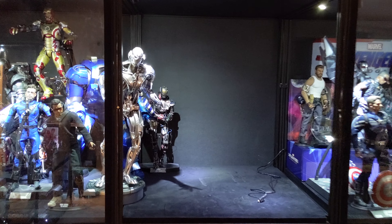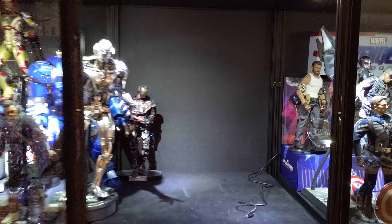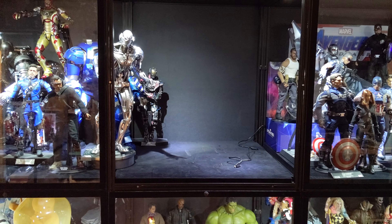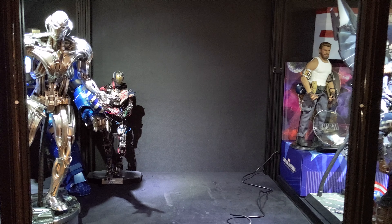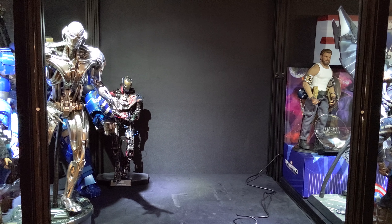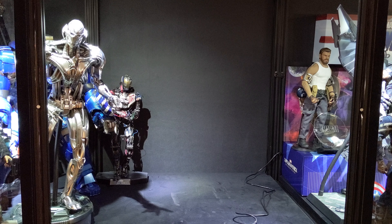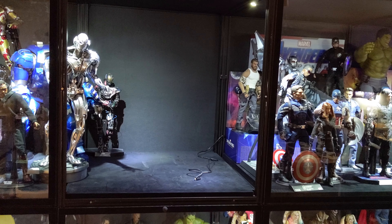Hello everybody, Denobi2 here. Thank you for joining me once again on a little quickie video. I just wanted to reach out to folks out there. Hopefully you're being good and keeping busy during this quarantine event we're all going through. I have found myself completing more projects, things that I have procrastinated, things that I've been meaning to do.